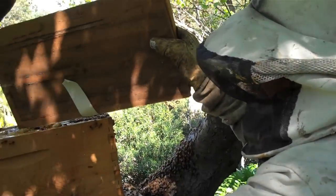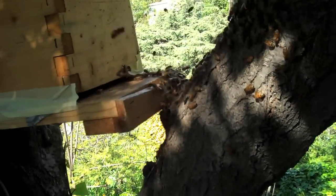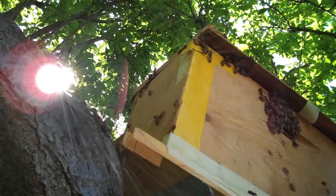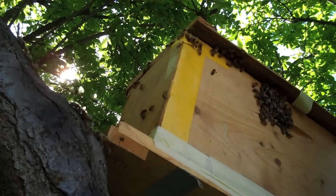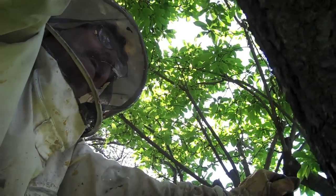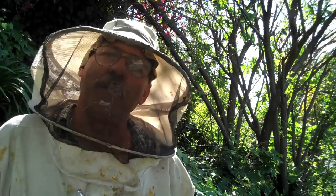We're going to leave them here for a few days because they're really oriented to this location. Let them put everything together, start drawing some more comb, get the queen laying again — it's kind of a shock. Then we'll tape the lid down, put some cheesecloth at the entrance, and take them. I think these are going to Culver City. That's kind of how you do a removal from a swarm trap — good, bad, or ugly, that's how we do it.